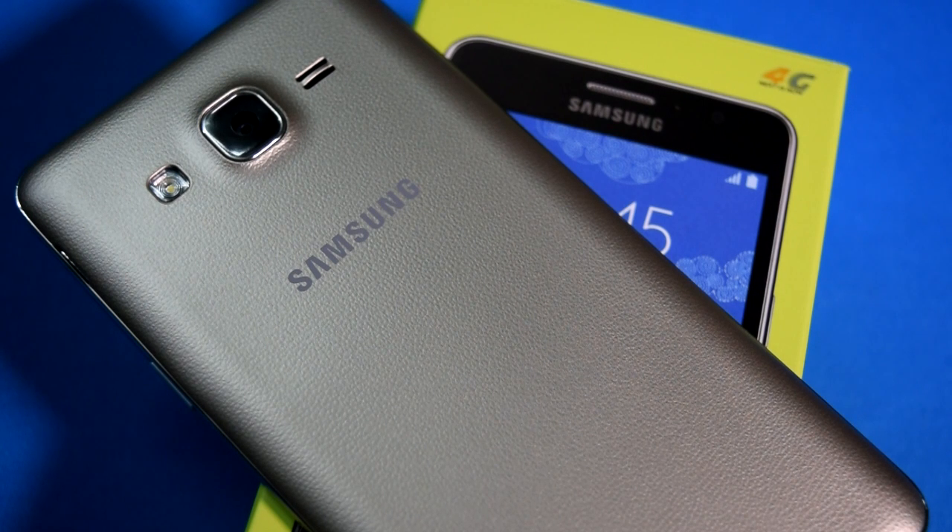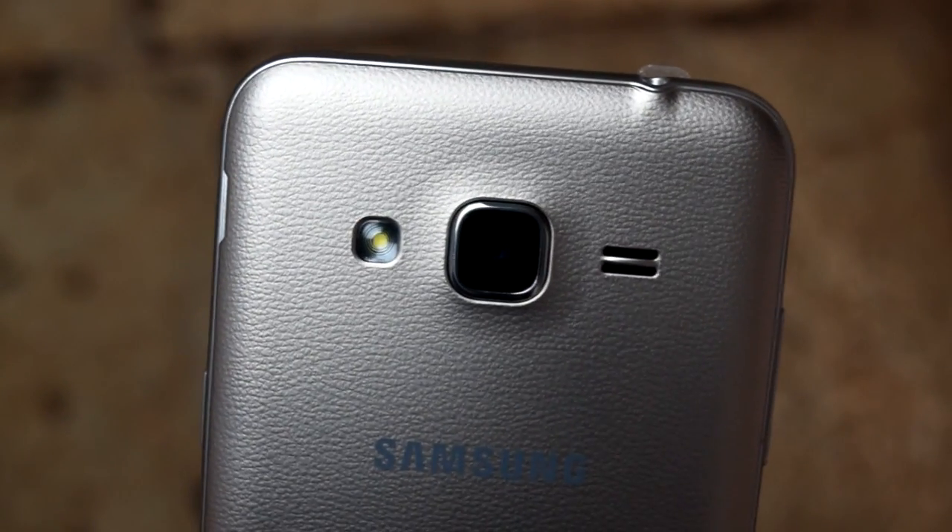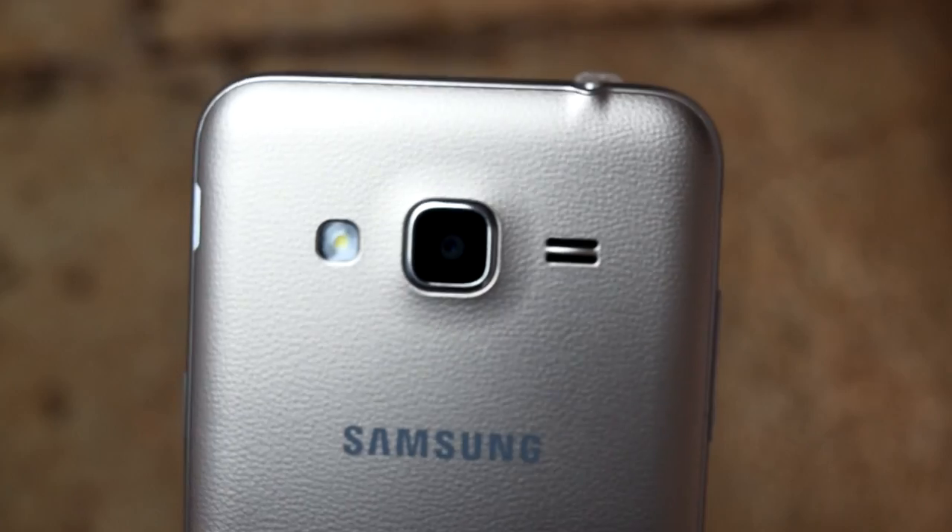They have provided the speaker grill and LED flash on the sides — the LED flash is on the left side and the speaker grill is on the right side. The back texture of the Samsung Galaxy On5 Pro is just like every other budget Samsung Galaxy smartphone, the same as on the Samsung Galaxy J3 that I unboxed previously.